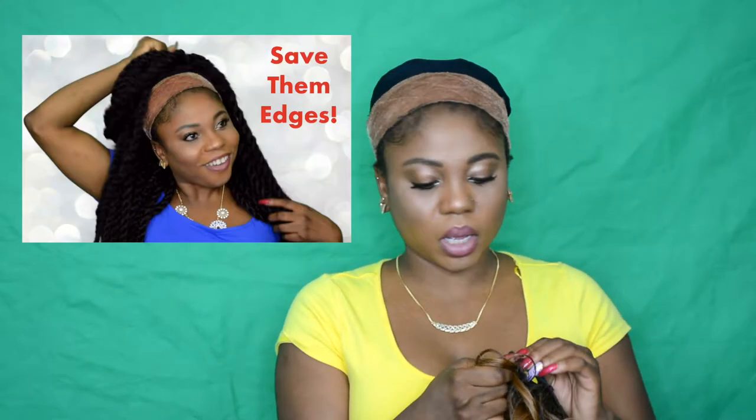It has two small combs in the front and a small one in the back, and an adjustable strap. As I mentioned before, I don't use any of those because I use the wig grip — check out that video for more on that.